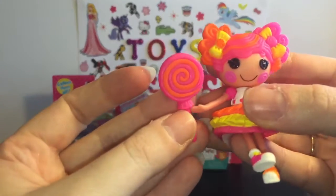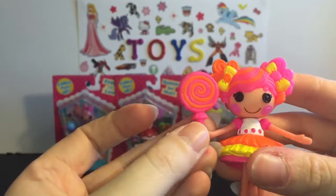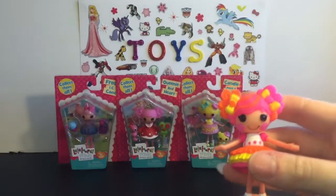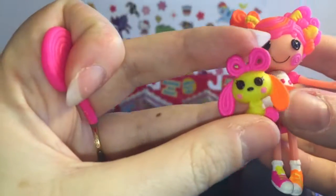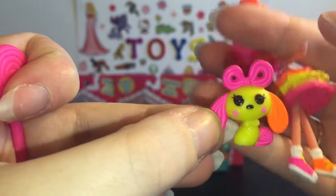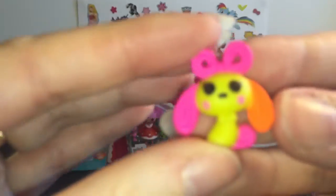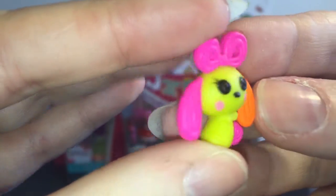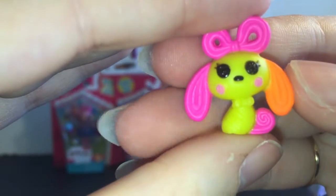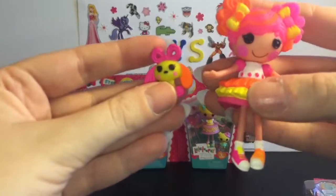She comes with a lollipop accessory. That's one thing with Lala Loopsie — they can never hold their stuff, but it's still cute to have. And then she comes with this cute little puppy that looks like he's made of taffy. She's really cute — I like the bow and the long little ears.